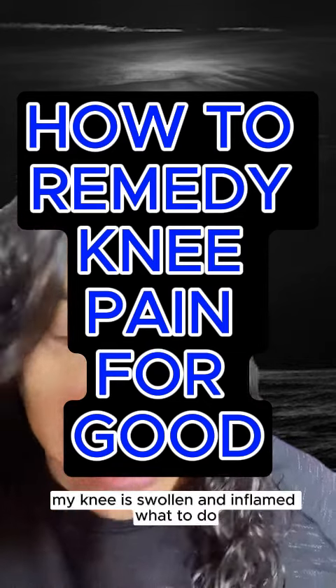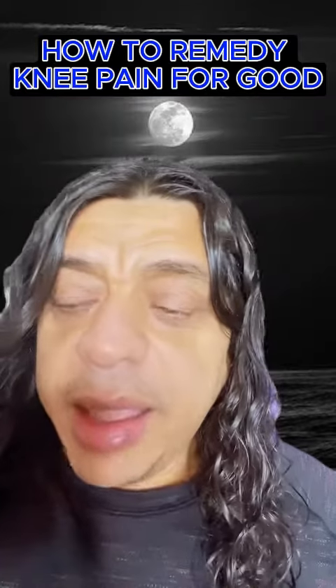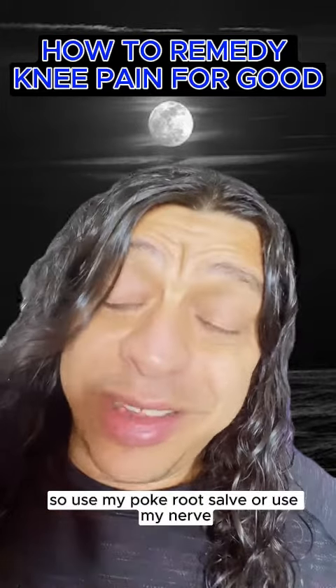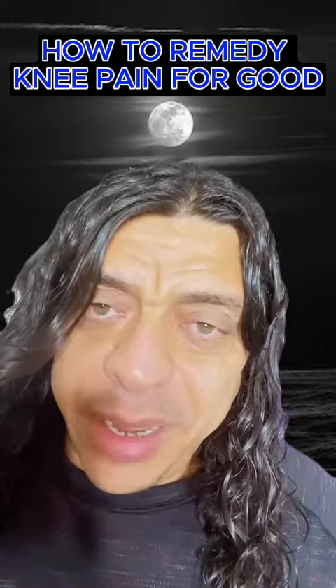My knee is swollen and inflamed — what to do? Apply poke root on it. Use my poke root salve or my nerve pain relief salve.